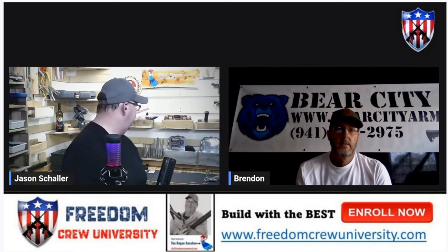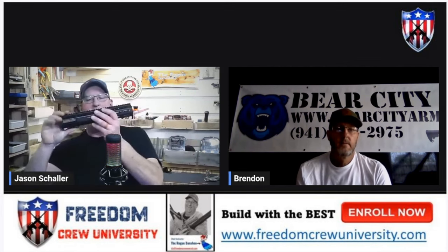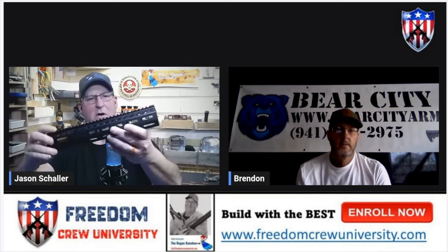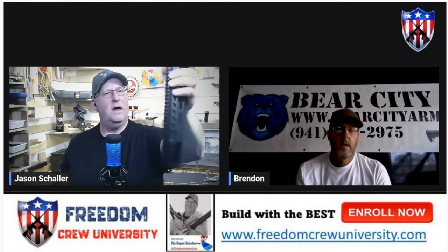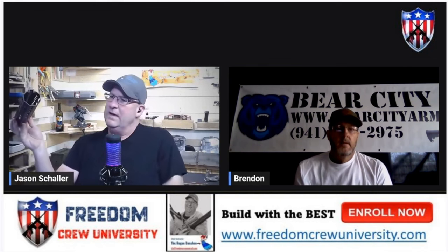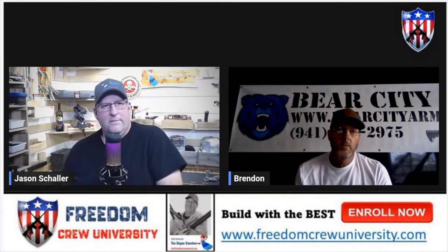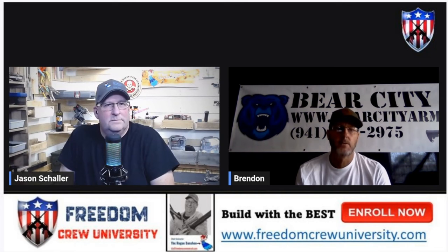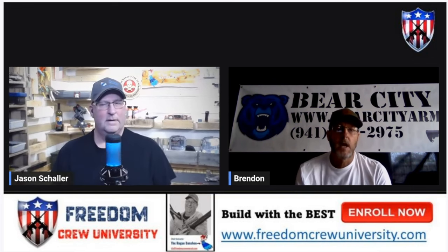Even though this thing is a little bit bigger than some handguards — but not obnoxiously bigger — if I get my hand on there, I can get a good grip. And I think I have aluminum handguards that are probably heavier than this. One of the reasons the inside diameter is what it is, is because I wanted purposely to be able to fit suppressors within the tube itself. That was not only a functional feature, but also a cool factor — I like the looks of it when you've got a suppressor going within the can.